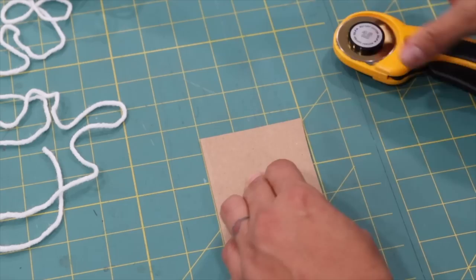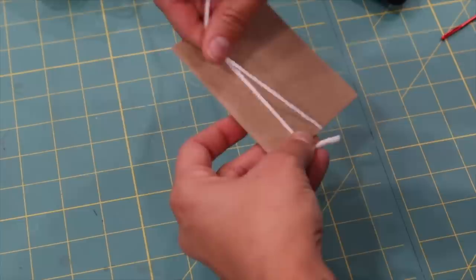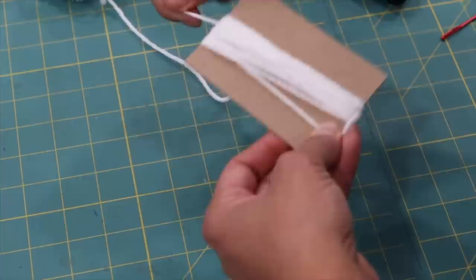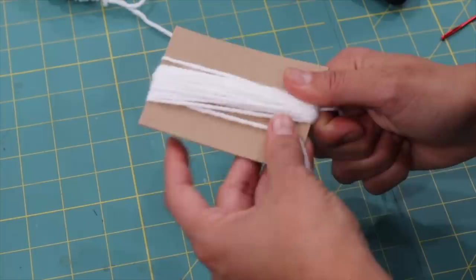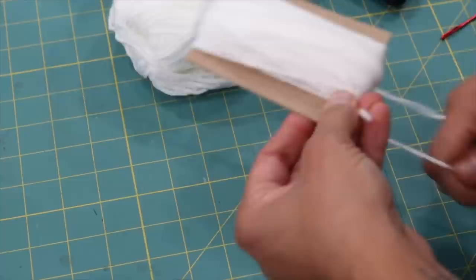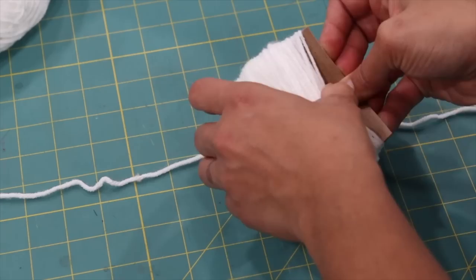For the pom-pom, cut a piece of cardboard to four inches by three inches. Take the white yarn and wrap it around along the four-inch dimension — not super tight so you don't bend the cardboard. Wrap it about 60 to 80 times; the more you wrap it the puffier the pom-pom will be, but don't overflow it too much or it'll be very hard to tie all the strands together.